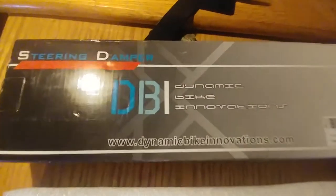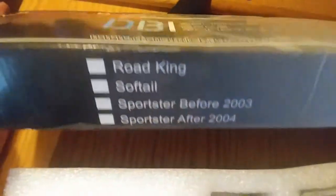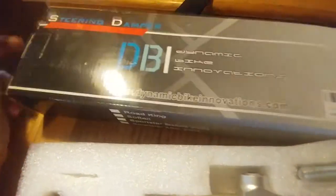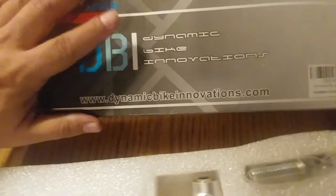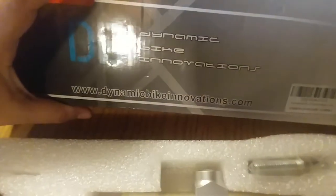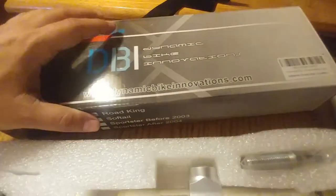Thank you guys for watching. I hope you guys have a great day. If you guys are looking for a steering dampener, like I said, I can't recommend these guys yet. But they make them for Road King, Softail, Sportsters, all sorts of different years, and obviously sport bikes too. If anyone has any experience with these on their bike or anything they want to add, feel free to leave a comment — tell me they suck or they're great. Any comments are appreciated. I hope you guys have a great day. Later, guys.